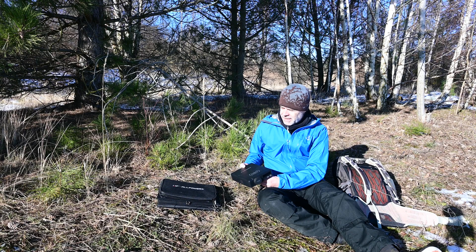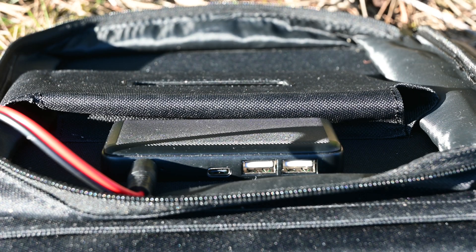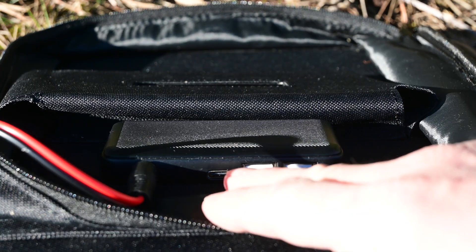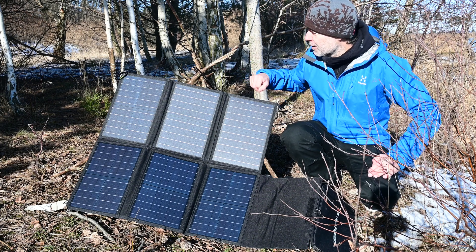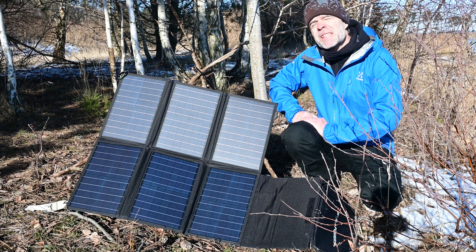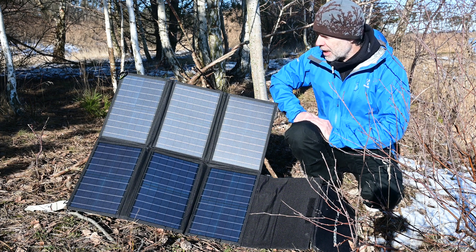The SP26 solar panel has four outputs: one for the power station, a USB-C, and two normal USB. I built a little tripod from some sticks I found to get a good angle to the sun. The best is around a 90-degree angle to the sun, and then you get the maximum output from the solar panel.